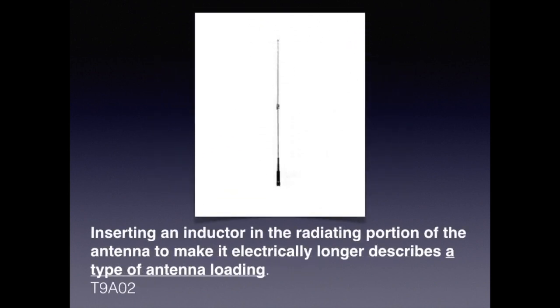You'll notice that some antennas have a little coil right in the middle or somewhere near the middle of the antenna. They're usually dual band type antennas. For the exam, just know that inserting an inductor in the radiating portion of the antenna to make it electrically longer describes a type of antenna loading.